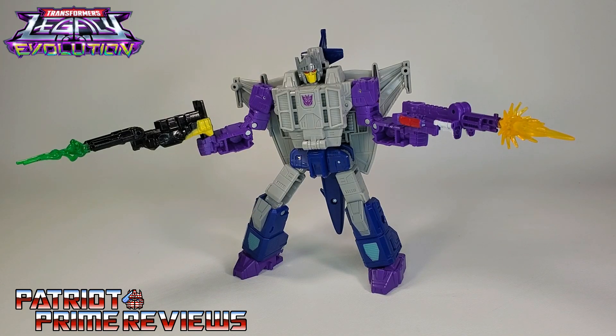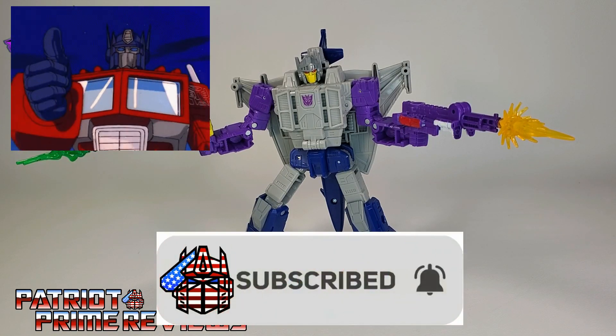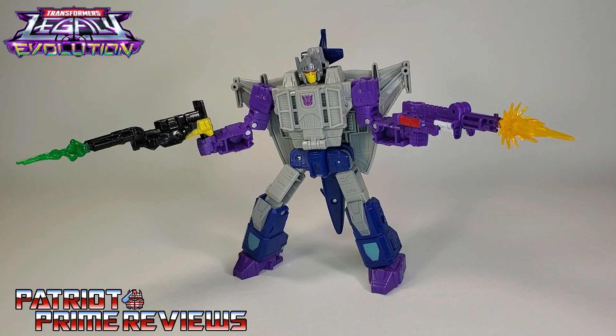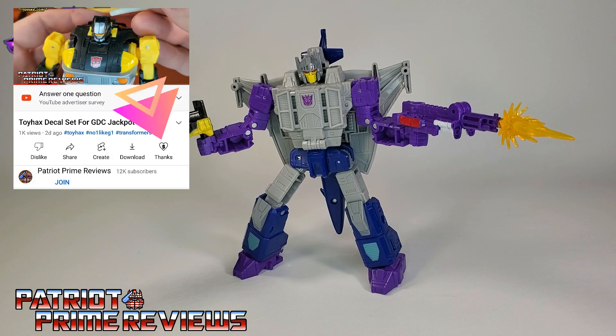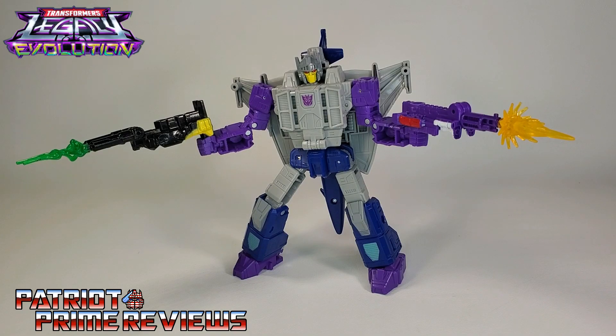Guys, if you enjoyed the video, don't forget to like, don't forget to subscribe, and don't forget to click that bell icon to get notified when I upload new videos. Also, if you're in any position to help out the channel, I do have a super thanks button and I also offer channel memberships. I have to give a huge shout out to all my current channel members, because it's support like yours that helps keep this channel going. Once again guys, this is Patriot Prime, signing out. Hooah!